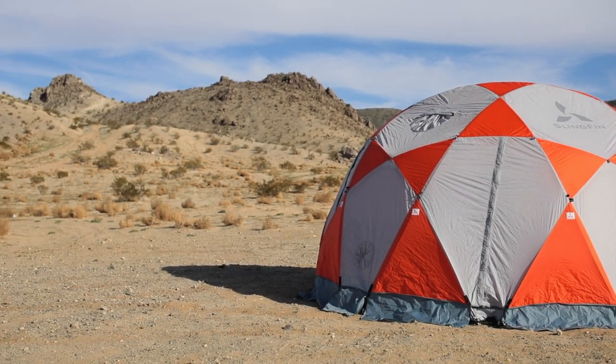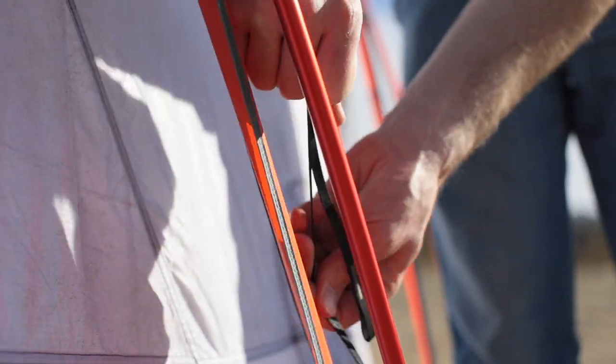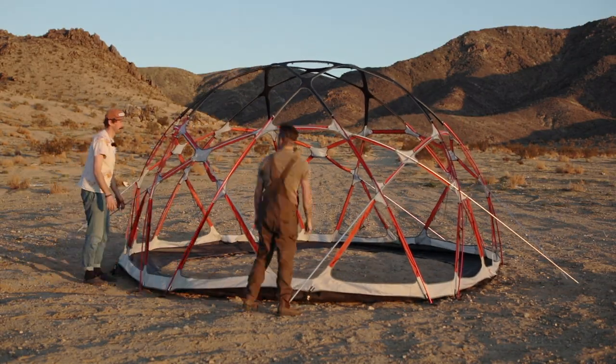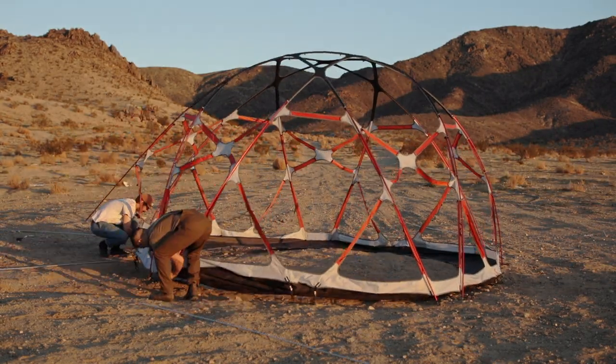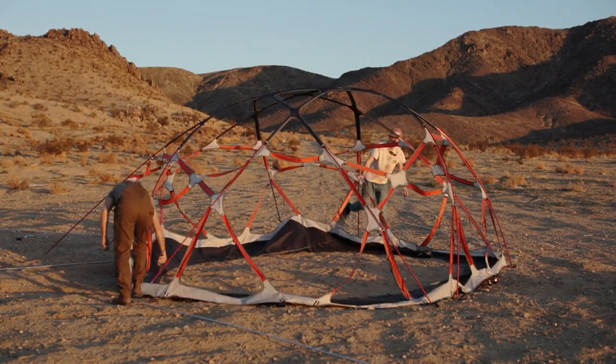When taking down your Kahiltna Dome, remember to loosen the web truss before you remove the poles, or it'll be hard to get them in next time. Otherwise, simply reverse the setup process: remove the short poles first, gently collapse the web truss, and then remove the long poles. This process is the same regardless of whether or not the tent body is attached to the web truss.